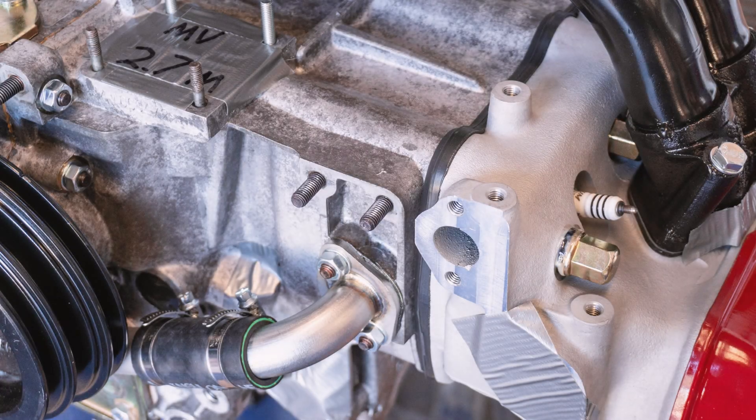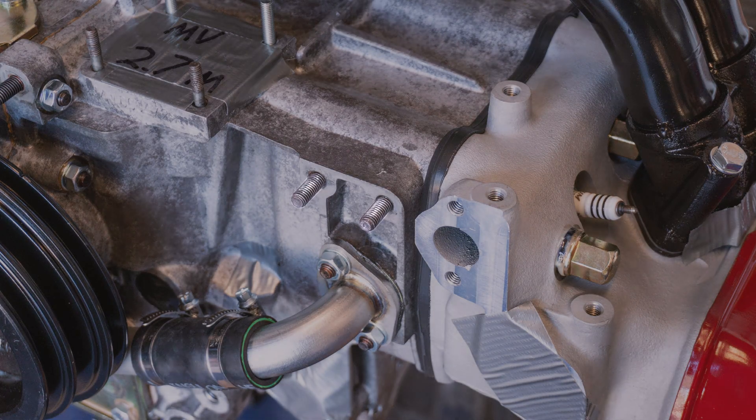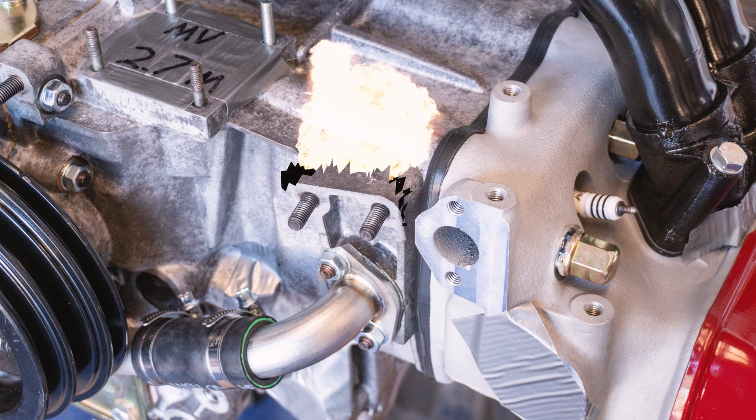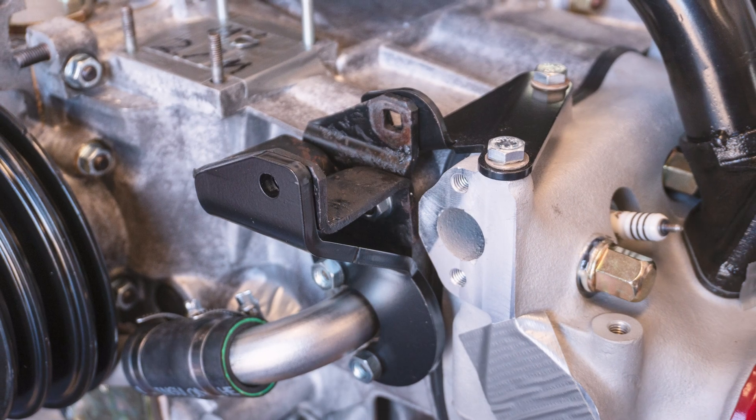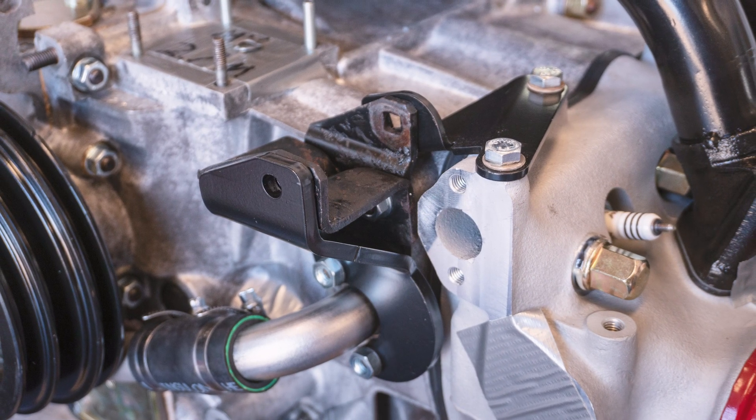The original design of the alternator bracket puts all the weight of the alternator on just two studs. We've seen this design fail and cause severe damage to the engine's case. This kit was designed to reinforce the OEM bracket and prevent future damage to your engine.